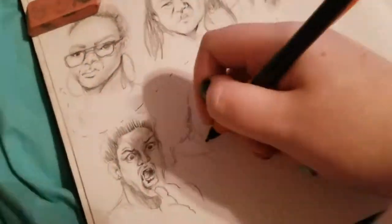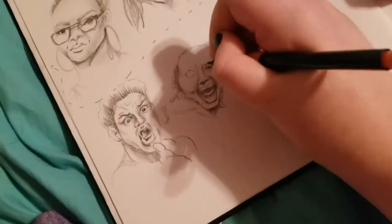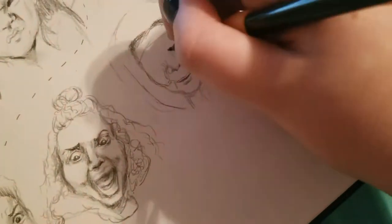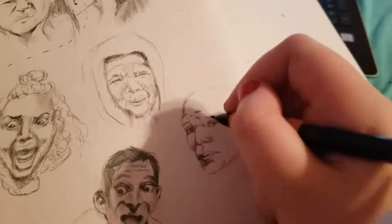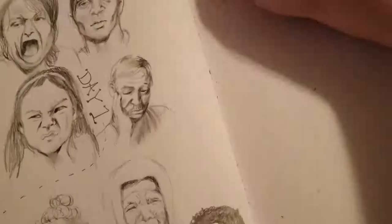It was actually a very therapeutic challenge in a way. It's kind of the same thing every day — very repetitive — but it helps train your eye to drawing faces and drawing what you see, which is a very important skill to have. I really enjoyed this challenge, and from day one to day ten I did get faster. I ended up completing 20 heads on day ten because I was a little behind, but I caught up to where I would have been.